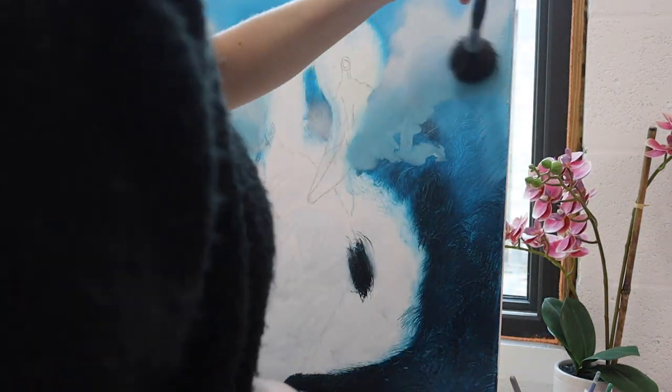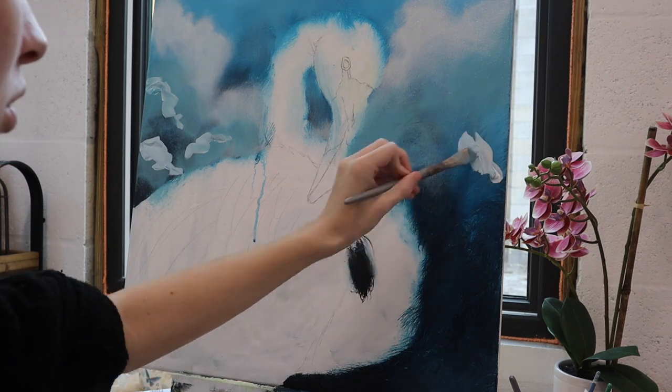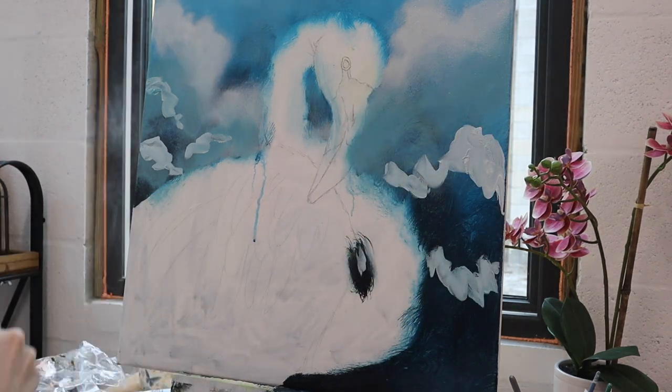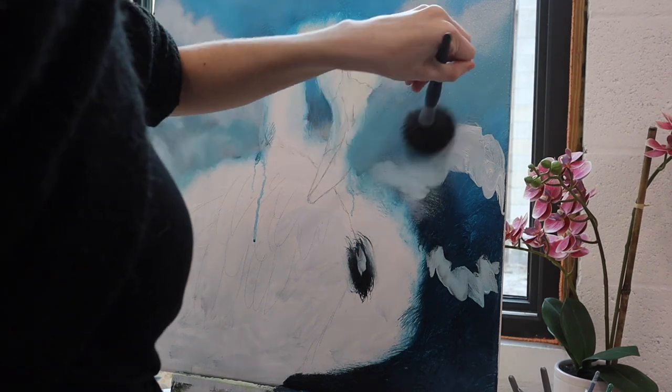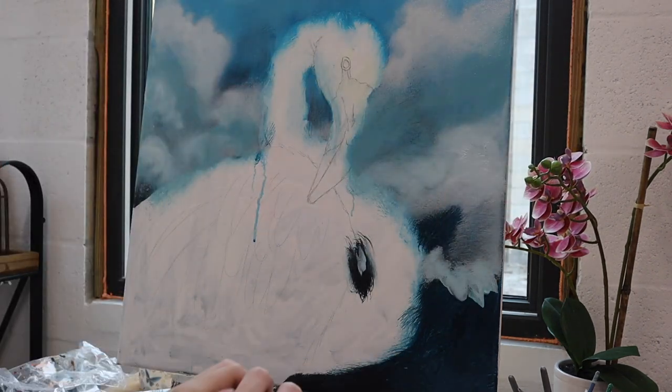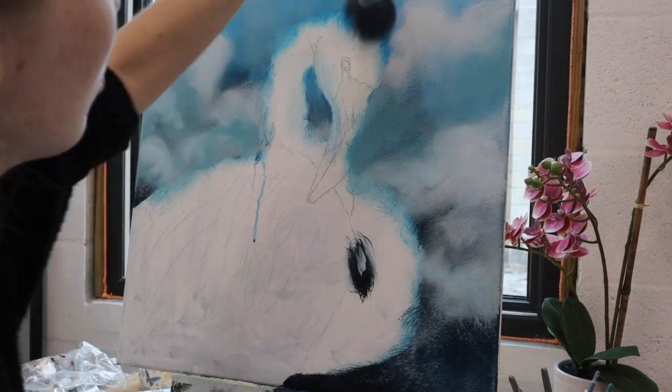I'm actually using multiple mop brushes here because after a while of using one mop brush it starts to pick up too much paint and gets really streaky, so I have a couple of mop brushes on hand ready to go. Here I'm using the mop brush to put on some white paint and blend some cloud-like forms into the background.